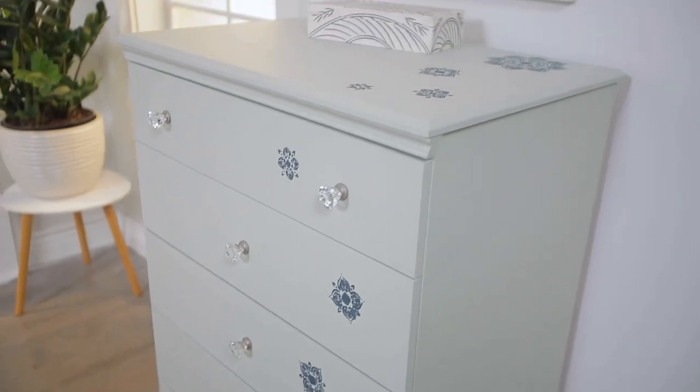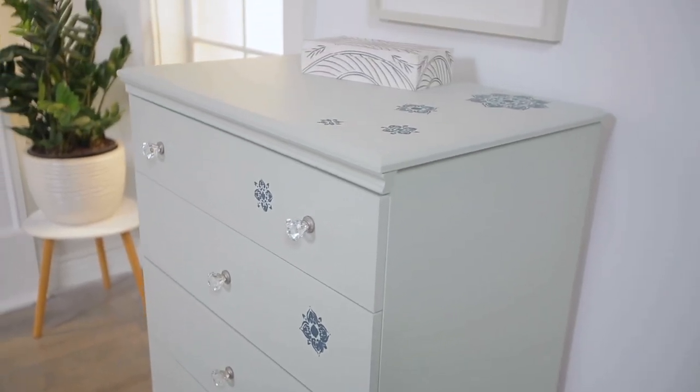I took that plain white dresser from boring to beautiful. The hardest part of that project was trying to figure out where to put it to show it off. I'd love to see if you do this project at home — so if you do, tag us and use the hashtag thehelpfulplace.